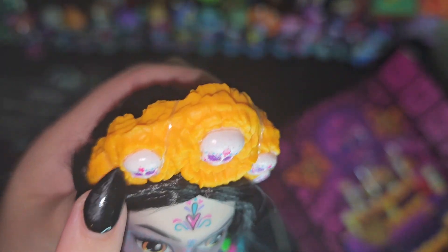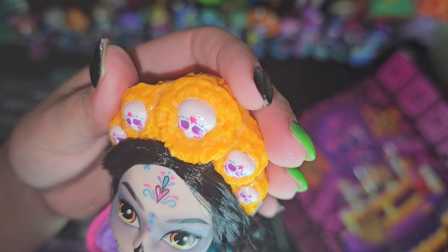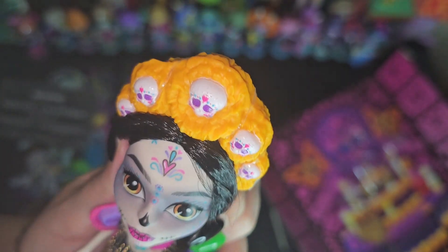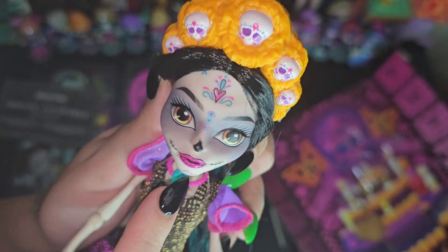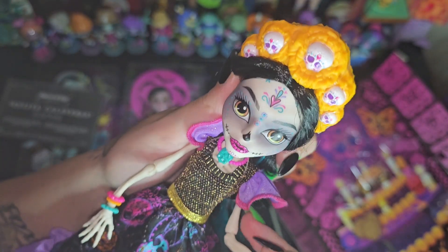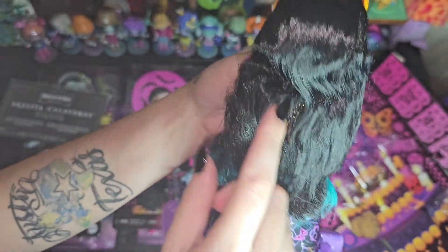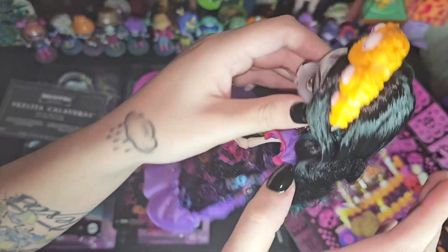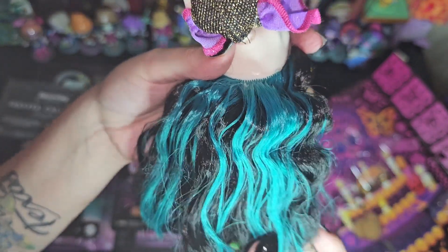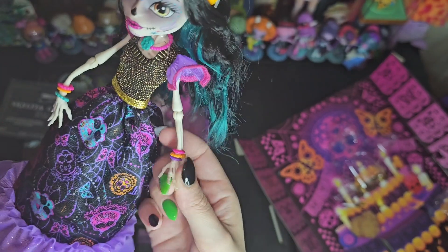And then her - I guess it's kind of flowers, I don't know what this is called - her sugar skull crown, I guess. And then her pretty Day of the Dead face painting. I don't want to use wrong terms, so I'm trying to just find the right words. And then her hair is kind of wavy up top and then kind of straight-ish, with this undertone of bluish-green. She's just so cute, and I'm so happy to finally have a Skeleta out of box.